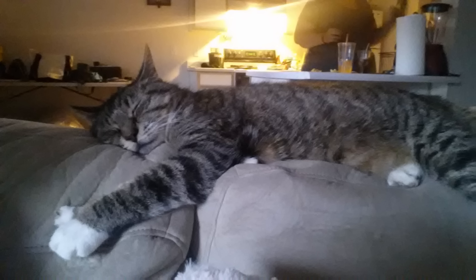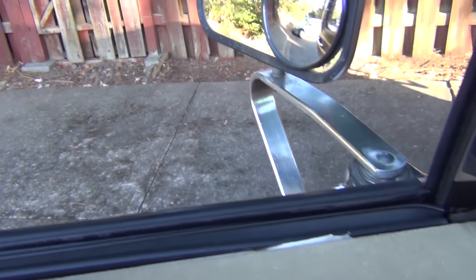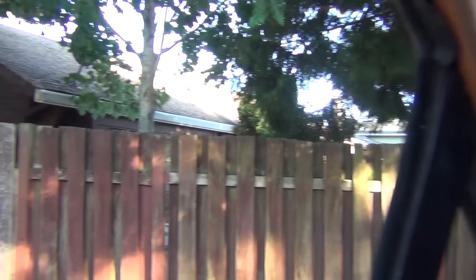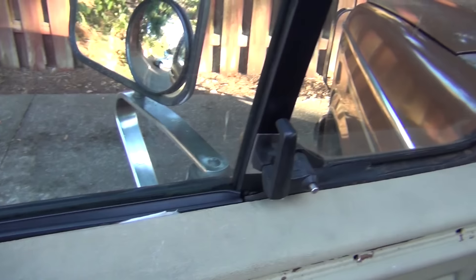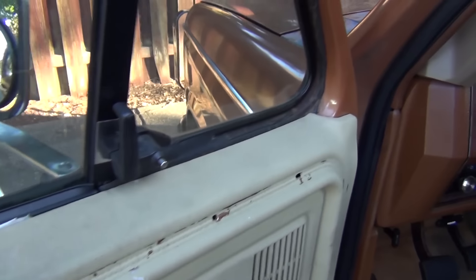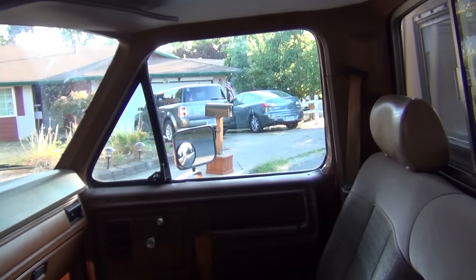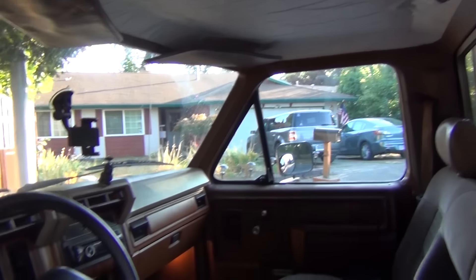The seals on this truck, even though they're only three years old, are already going out because it's an aftermarket made-in-China kit — just complete rubbish. It's a fabric-type material that seemed to soak up the WD-40, so now when I roll the window up it's not a world of hurt. I'm not really cranking hard on this thing anymore. The regulator needs to get replaced, which I'll do when I rebuild this door. I did the same on the other door — it was really hard to roll down and now it's a beautiful thing.